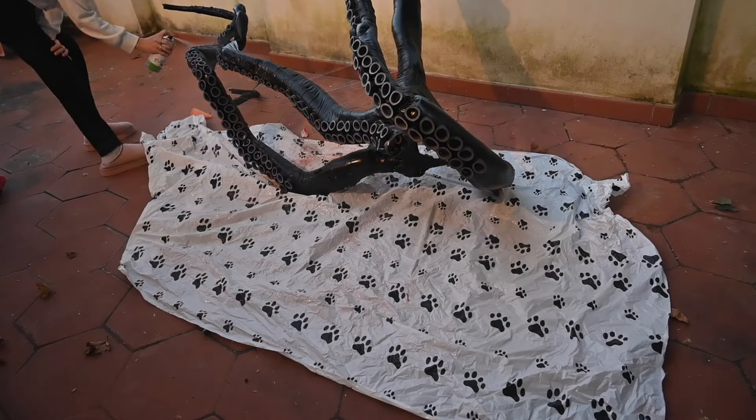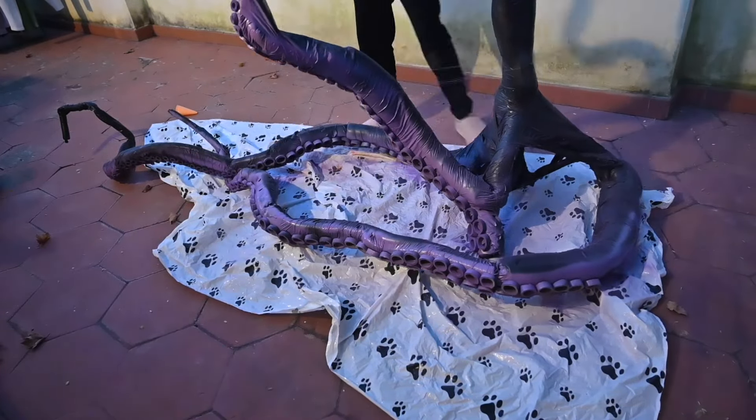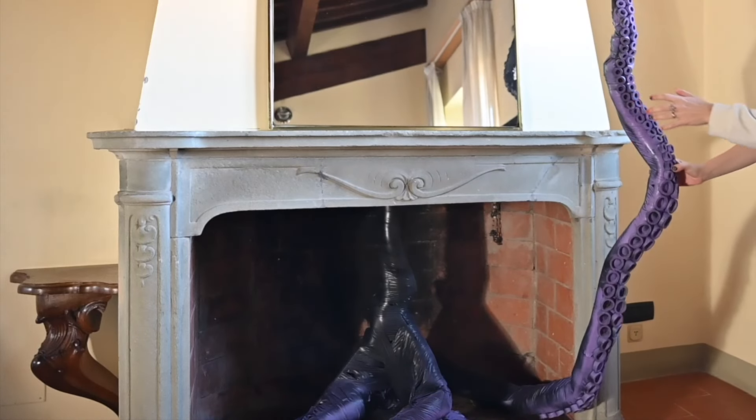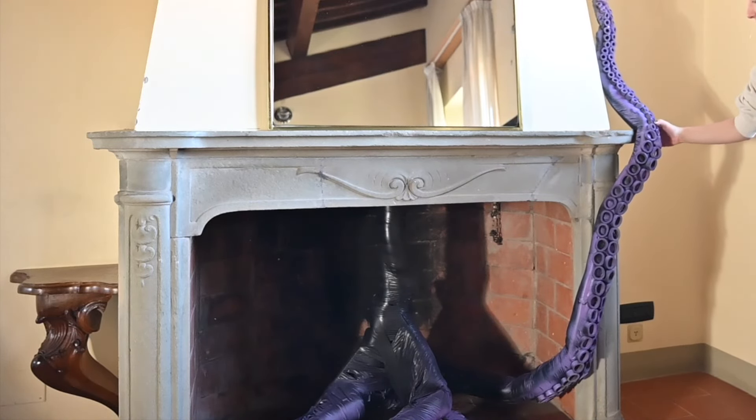Once the tentacles were upright I could then glue on the suckers with hot glue. I sprayed the tentacles with clear primer and then sprayed with some purple spray paint, and brought them inside once dried and bent them so that they would rest nicely onto the fireplace.